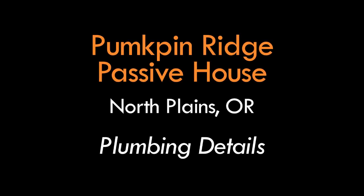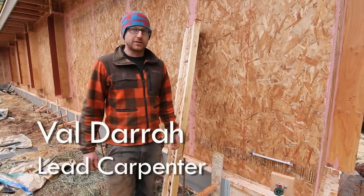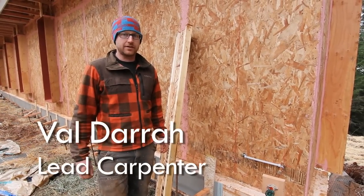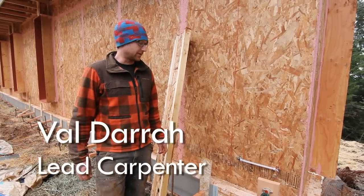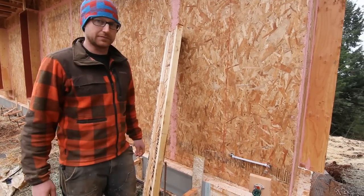I'm Val with Hammer in Hand, out here at the Pumpkin Ridge Passive House to talk a little bit about mechanical systems and how they interface with the passive house and how they interface with our air barrier specifically, as we look at this piece of plumbing out here.